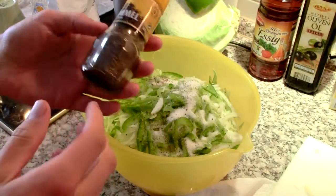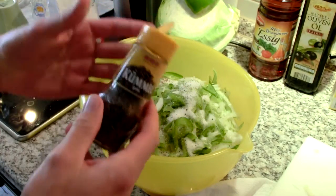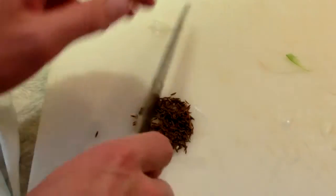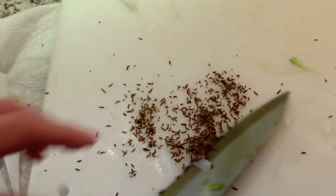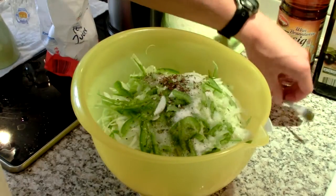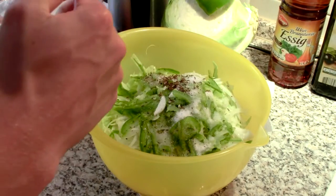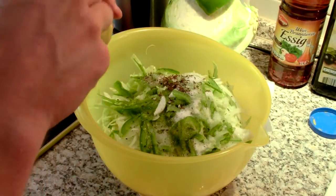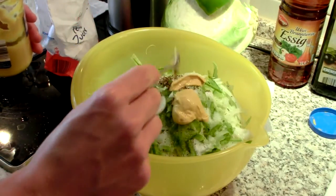Then the caraway — rye is kind of strong, so you might want to go a little light on this. About a teaspoon of caraway seeds. I'm just going to simply crush some of them. To be safe, maybe try half a teaspoon and see how you like it. So now I got the caraway in there. Going in with about two teaspoons of some prepared yellow mustard — just kind of a big heaping one.